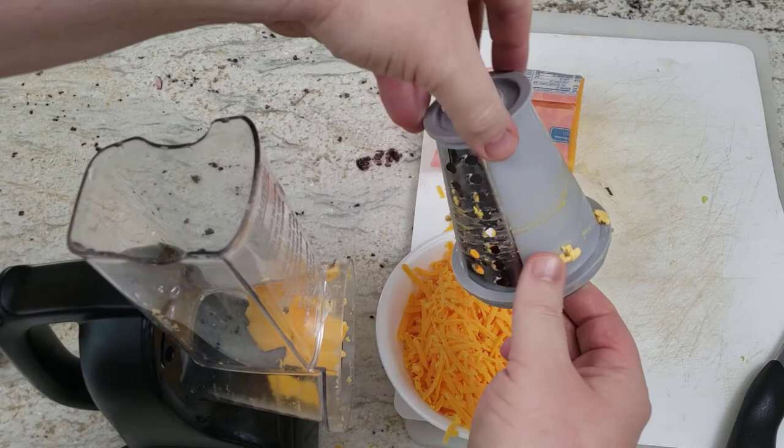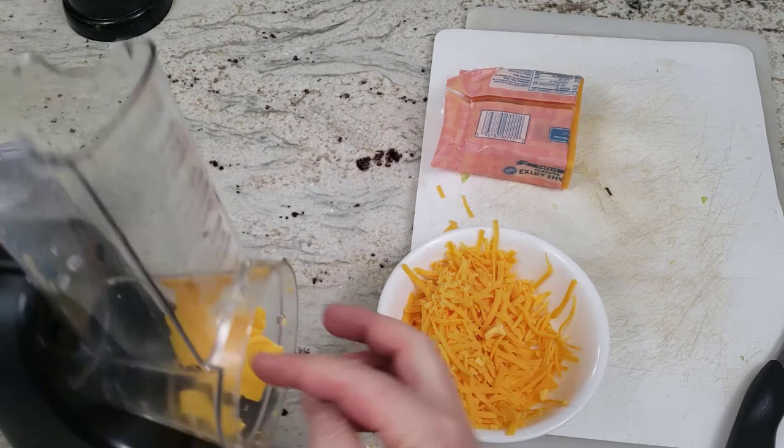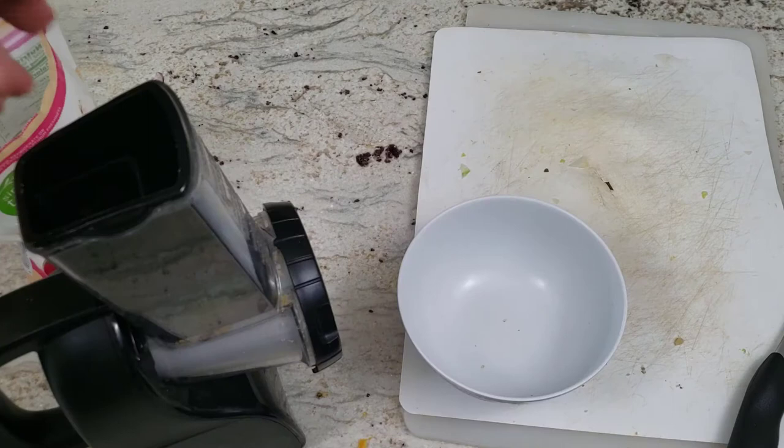Let's take a look at the inside of the cone. There are quite a few thin slices left. So the price of convenience for this one is not getting all of your cheese sliced properly. I guess you might eat that leftover part or find another use for it.